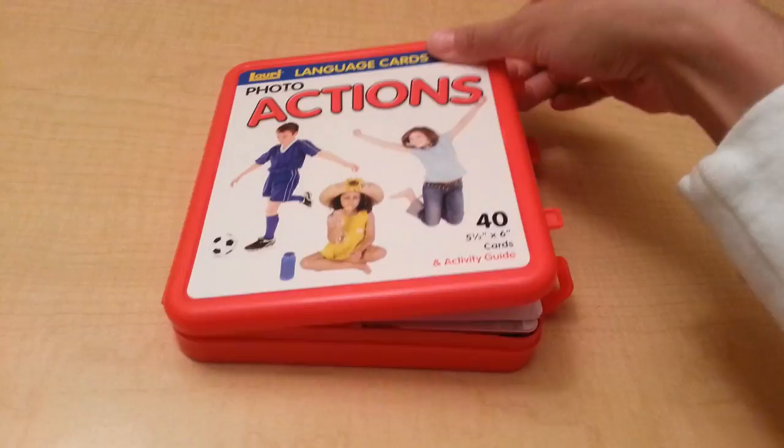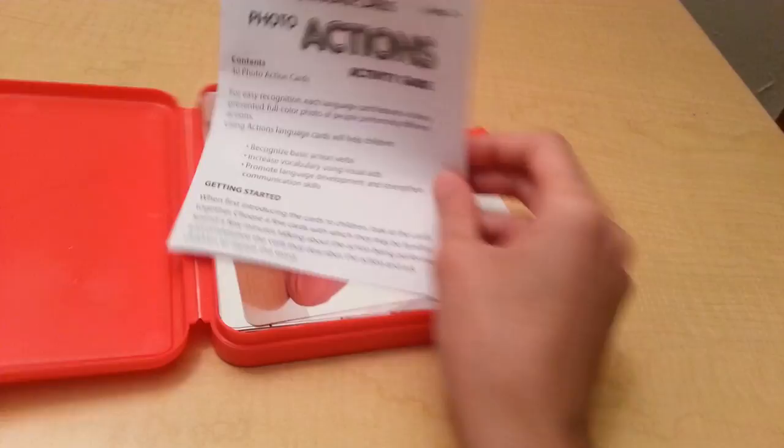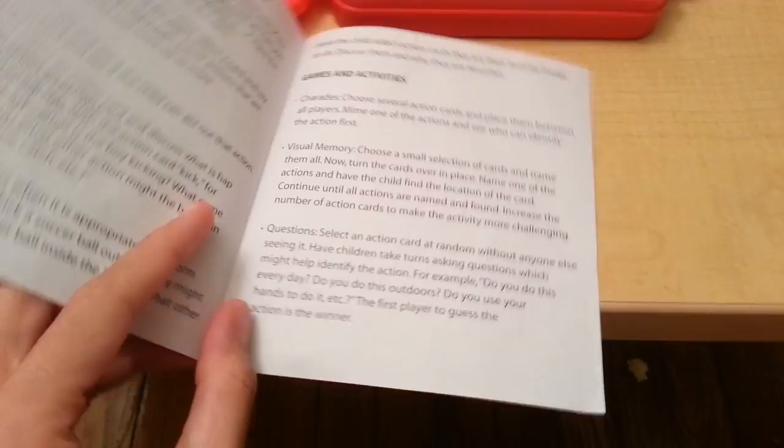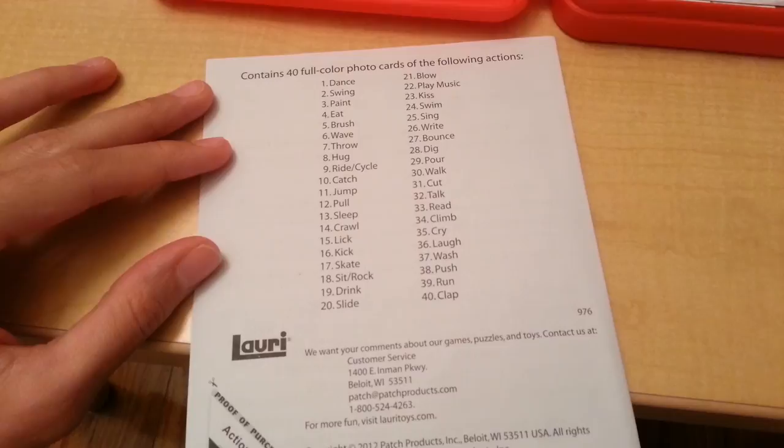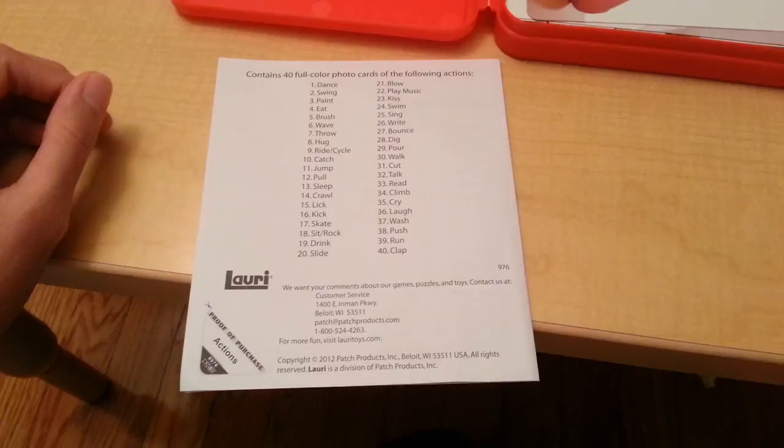I am going to go ahead and show you what they look like. Here is the activity guide — it shows you games and activities to try with your language cards. On the back here, it has the action verb that each card represents, just in case you want to do any extra activities with these.